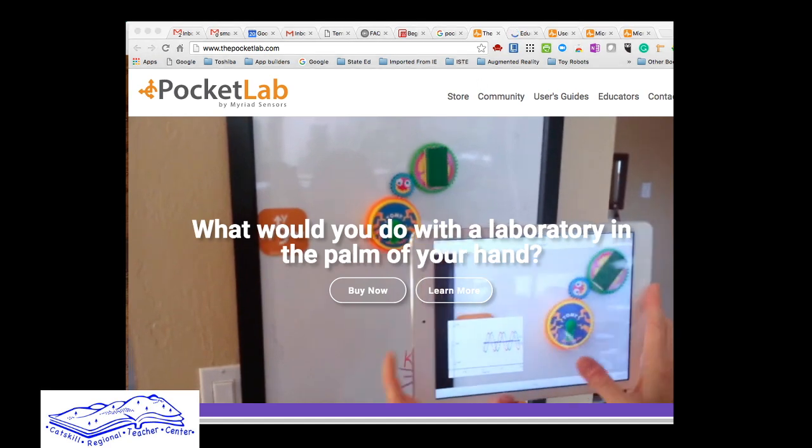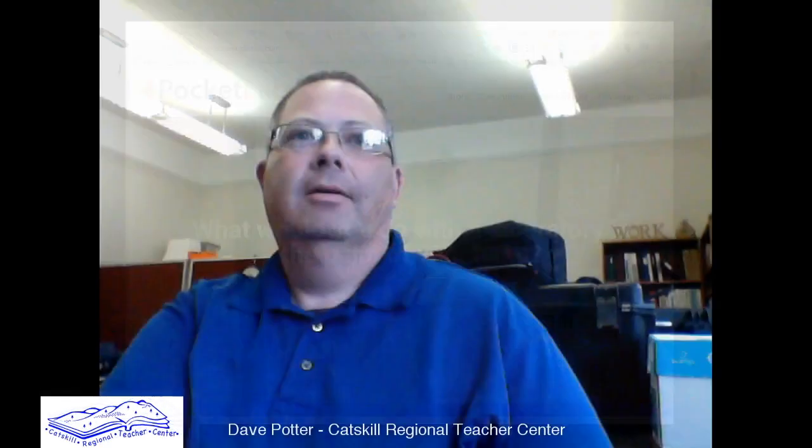So again, this is Pocket Lab — something you can use with the resources of the teacher center, including the iPad setup.